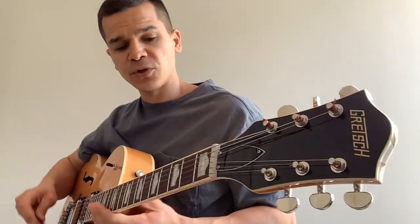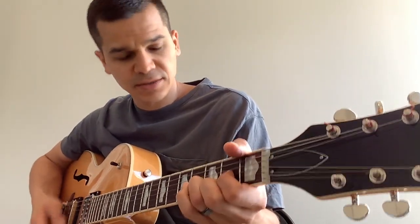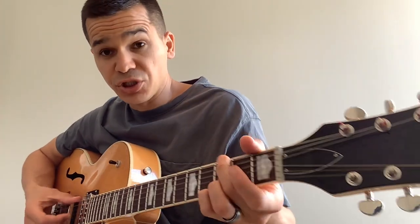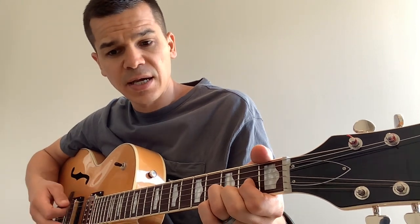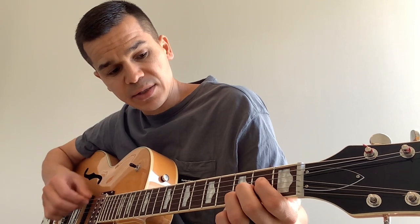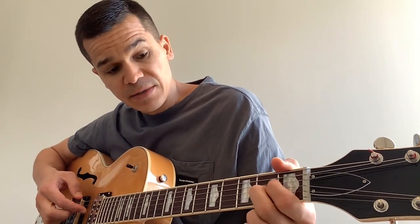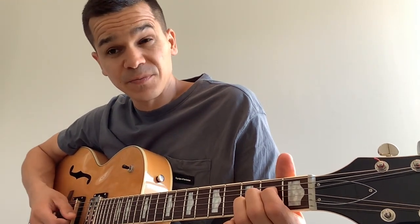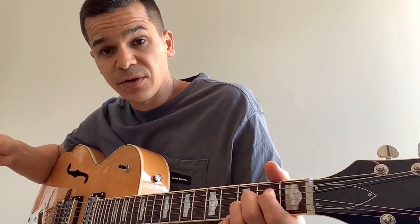Your chorus is going to be G, D, A suspended, to B minor 7. A suspended is x-open, then first finger on the second fret of the D, second fret of the G, third fret of the B. For B minor 7, you just take that first finger and put it up one.